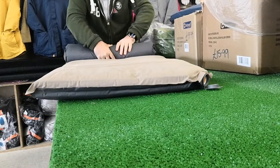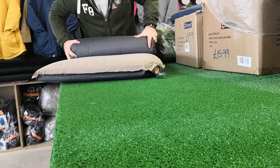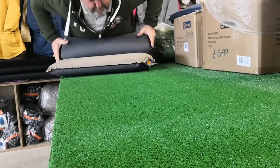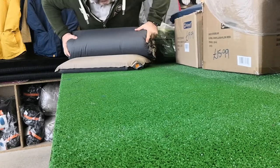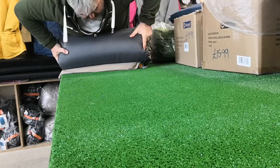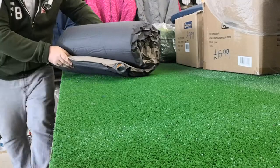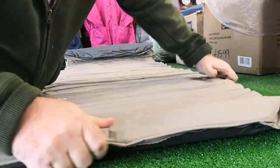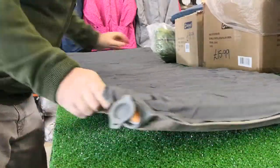Let's just quickly roll it. I'm not being very careful with this or as good as it probably could be, but again you can see the air is coming out of here but not going back in. So I can let go and it doesn't inflate — this is the key to it.